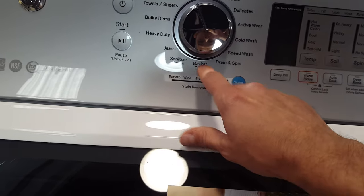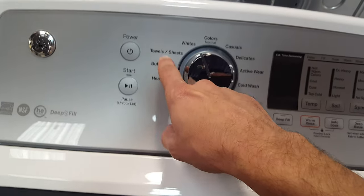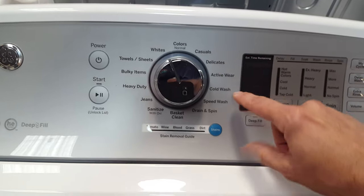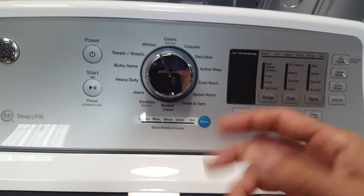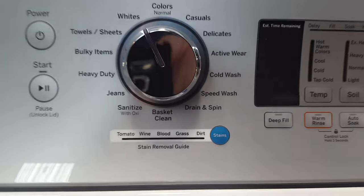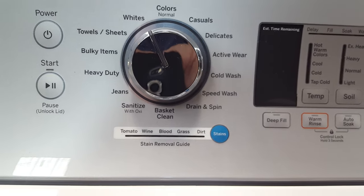Lots of different cycles: your basket clean, sanitize cycle, jeans, heavy duty, bulky items, towels and sheets, whites, colors, casuals, delicates, active wear — that's your dry-fit shirts. You need a different wash cycle for those because if you don't, it kind of wears them out a lot more quickly and wears off the fabric.